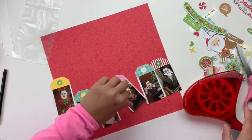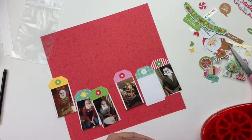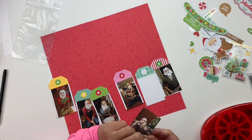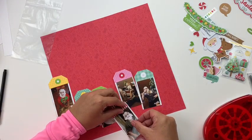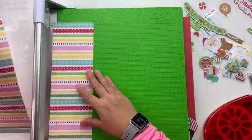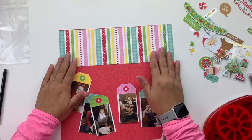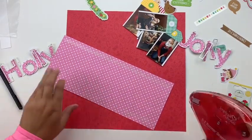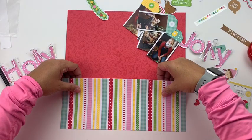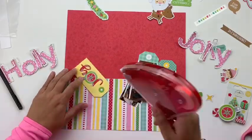I decided to use tags again this month — if you caught my video from earlier in the week, I used tags on my Cartabella layout. This time, with all the colors on the layout, I printed off a whole bunch of pictures, and the tags are going to bring out the colors of both the pictures and the collection. They're all different colored tags, and I've got this gorgeous striped paper that I'm going to use as a focal point for my layout and build up from there.